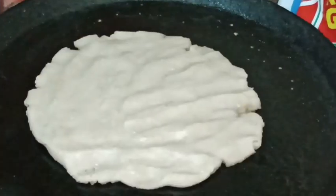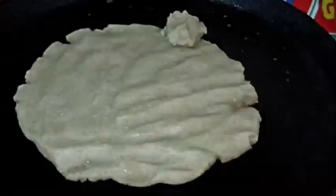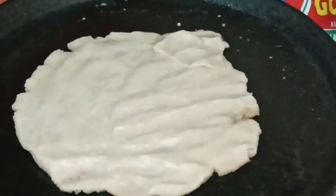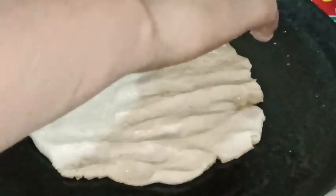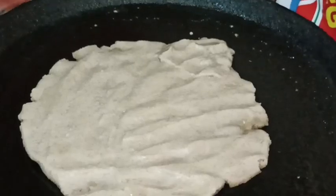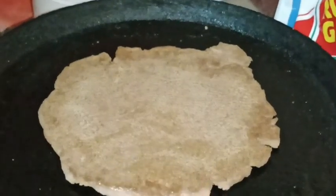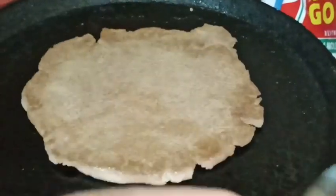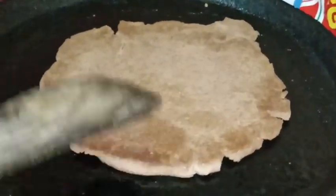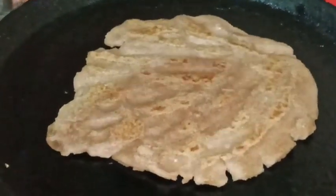I'm going to put a little bit on it. I am going to make it very tasty.